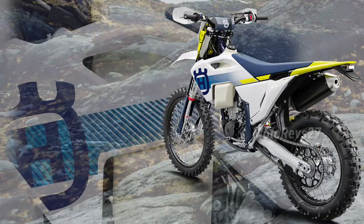New functional bodywork adorned with white, yellow, and blue graphics that are inspired by the Swedish heritage of the brand.